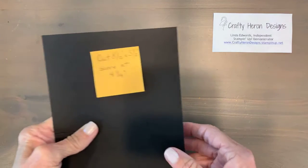My name is Linda Edwards. I'm with Crafty Here and Designs and I am an independent Stampin' Up demonstrator. I hold card classes in my home and also participate in some online card classes. There's something for everyone here at Crafty Here and Designs.